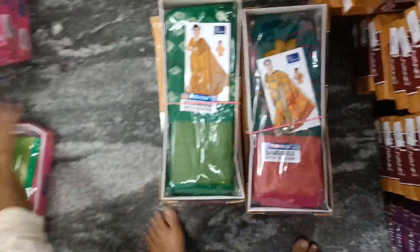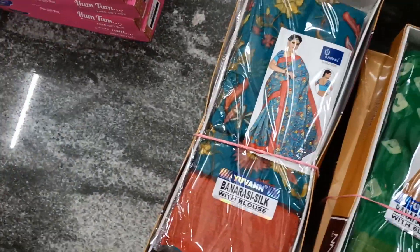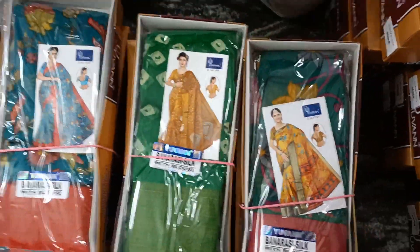Look at these designs. We will put these 4 colors in the design. 4 color matching, 4 color matching.